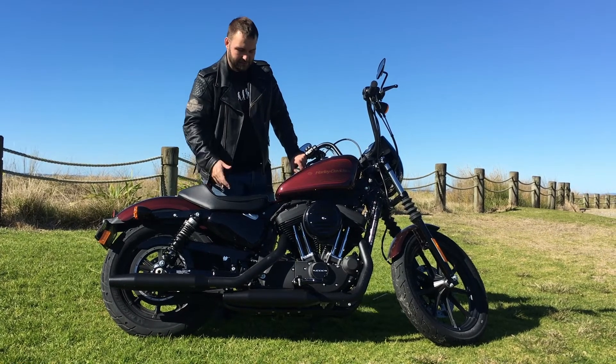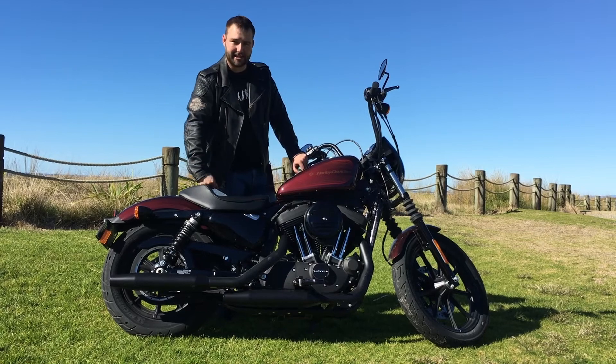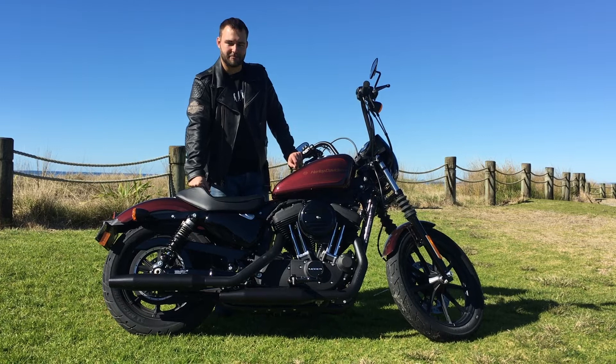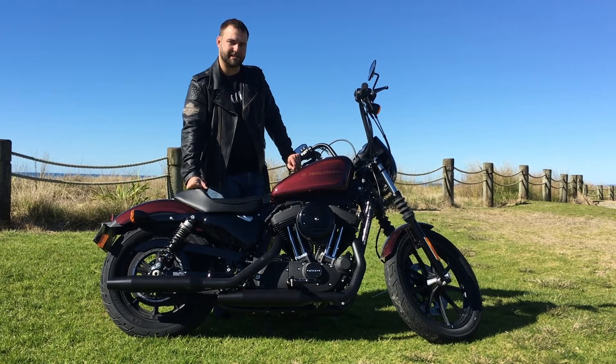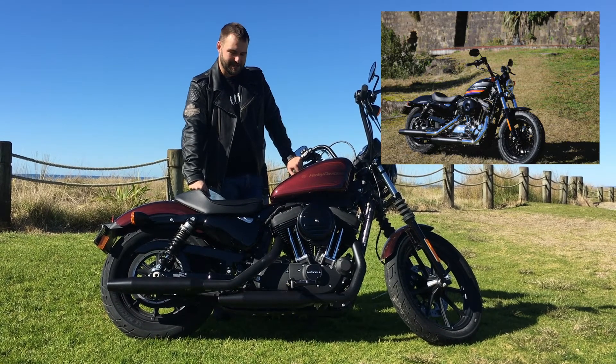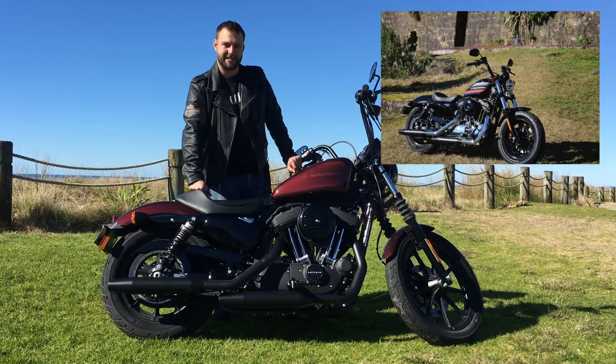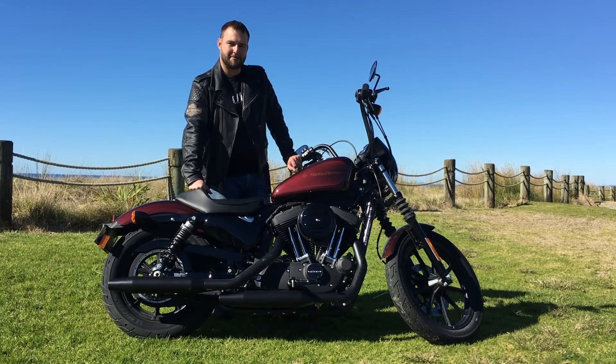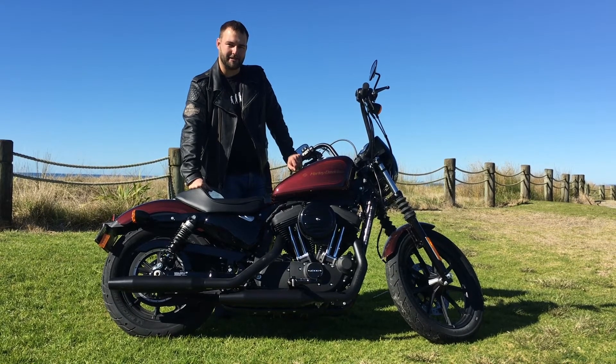Other stylistic features are the blacked out engine, blacked out shotgun exhaust, and this beautiful Grand Prix paint. We're thoroughly enjoying our time with this bike, and we also have up our sleeves the brand new 48 Special, so it'll be very interesting to compare these two bikes against each other. Keep an eye out for it in an upcoming issue of Bike Rider Magazine.